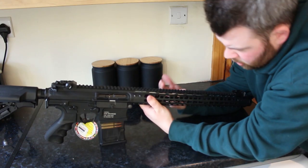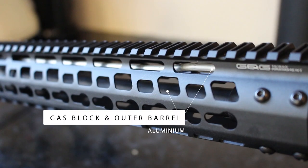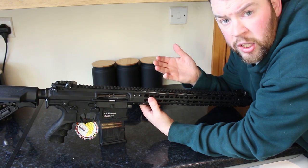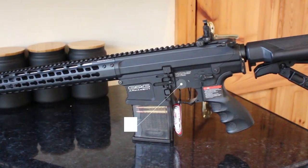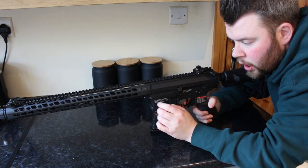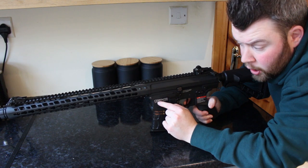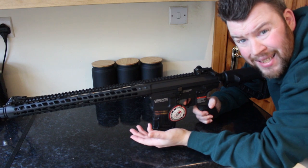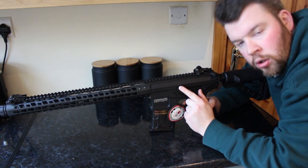The outer barrel is aluminium, and the dummy gas block and tube are also made of aluminium — a nice touch that makes the AEG look great. The main receiver of the AEG is made of aluminium alloy and the G&G Armament logo is printed, not engraved. The magwell is flared to make inserting magazines easier.